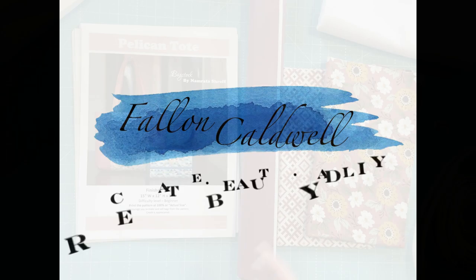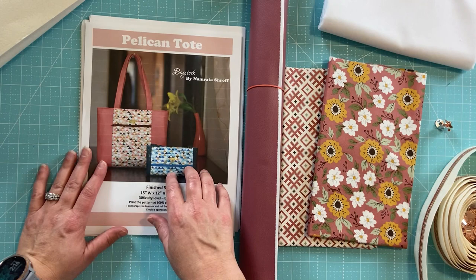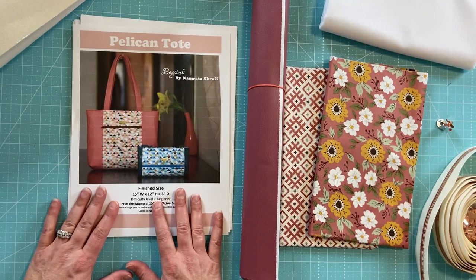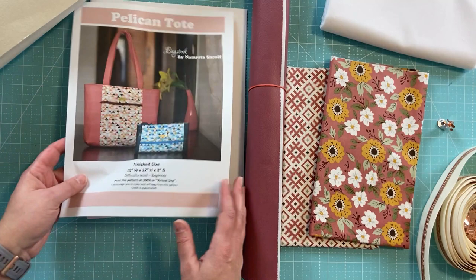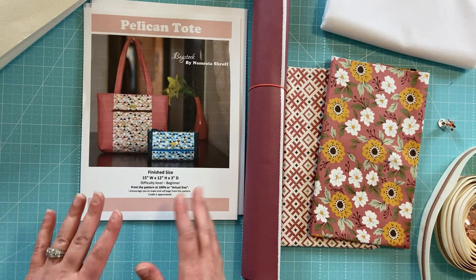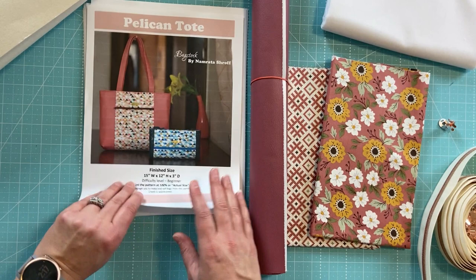I'm going to walk through making the Pelican Tote. This is a pattern off of bagstock.com. It is a beginner level pattern and it looked really cute. There are minimal items needed to complete this pattern, meaning you don't need a ton of hardware like D-clips and all that kind of stuff. I'm going to show you what I gathered to make this pattern and walk through the items that are needed.